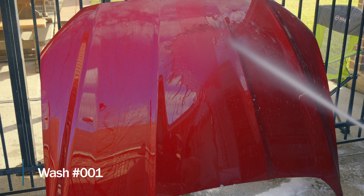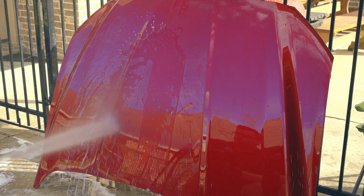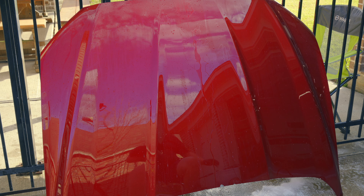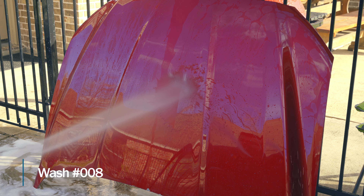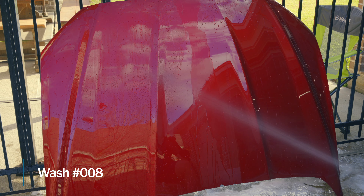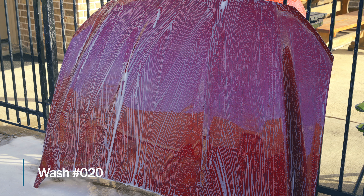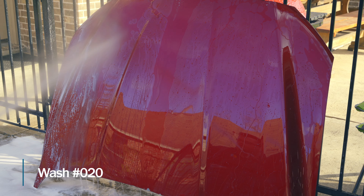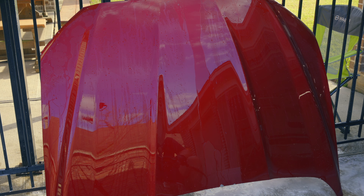After our first wash and rinse, the black side and white side are both still performing great. Keep in mind this was sold as a three-month product. After rinse number eight, both the black side and the white side still show awesome performance. At the 20th wash, both sides are still showing awesome performance — this is really surprising. I was expecting this to be one of those products that really didn't last very long, and it's surprising me. I might be here for a while.